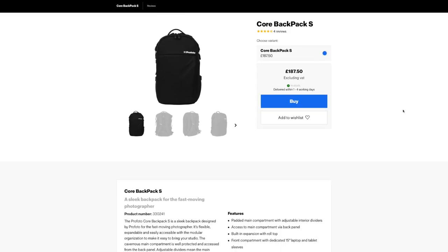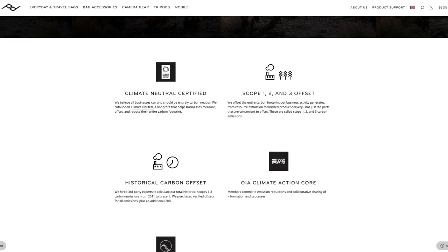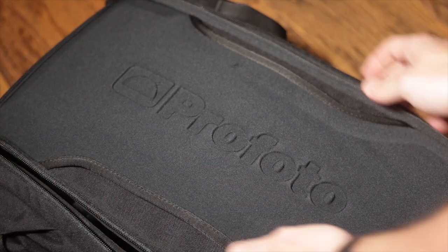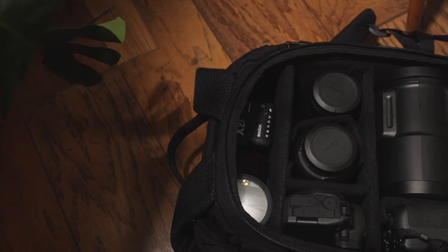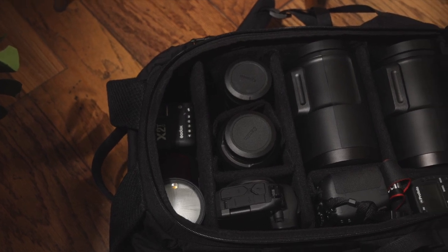That said, they don't mention anything about the environmental credentials on the Profoto product page, so we can assume that Peak Design is probably better on that front. Until I got this bag, I thought I had to choose between expandable quick access and simple back access, or I'd have to get a Wandrd bag that handles both nicely. The way the Profoto bag works suits me perfectly and for far less money than the Wandrd bag.